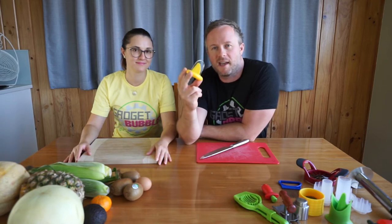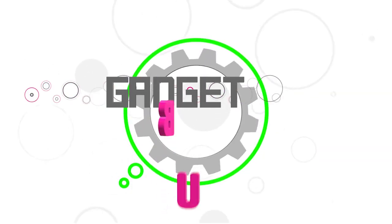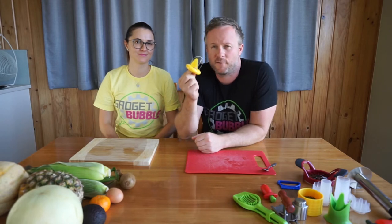Alright, any guesses what this gadget does? Let's find out! So this crazy looking gadget is for kiwifruit.